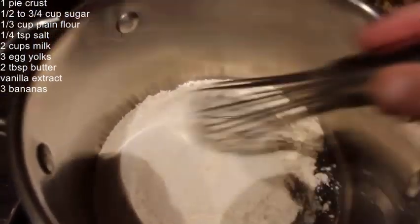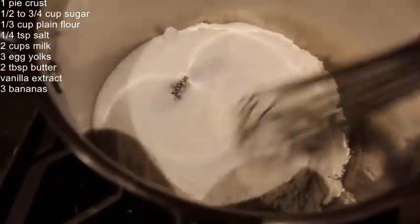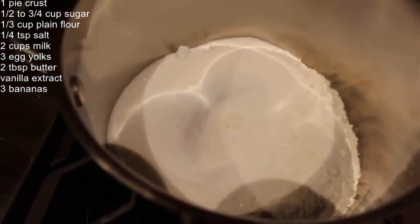Now I'll mix the sugar, the flour, and the salt together. To this I'll add in two cups of milk.